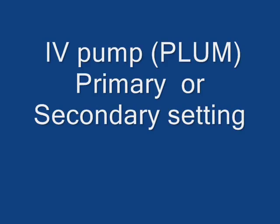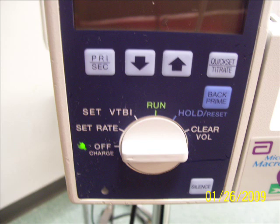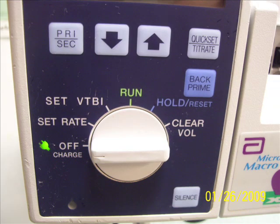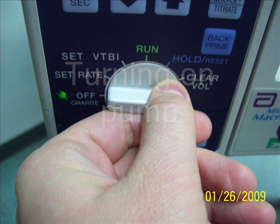Hi, this is an introduction to the IV Plum setting and priming the primary line. It's the same as the secondary setting, just the difference between those primary and secondary buttons that we have there.